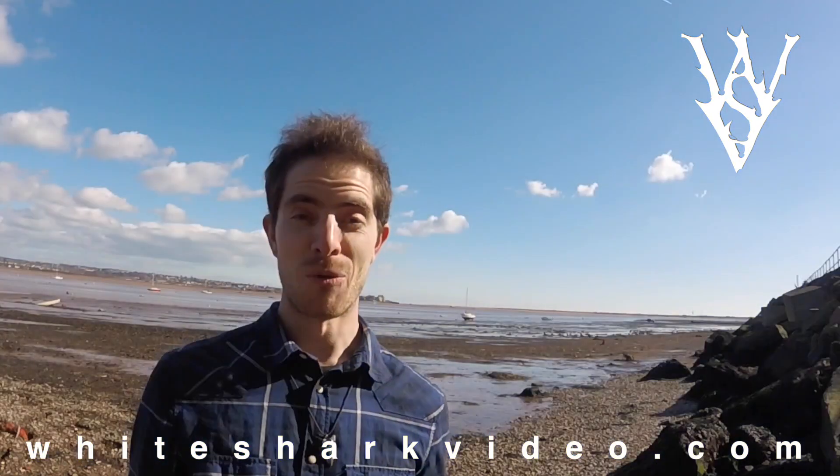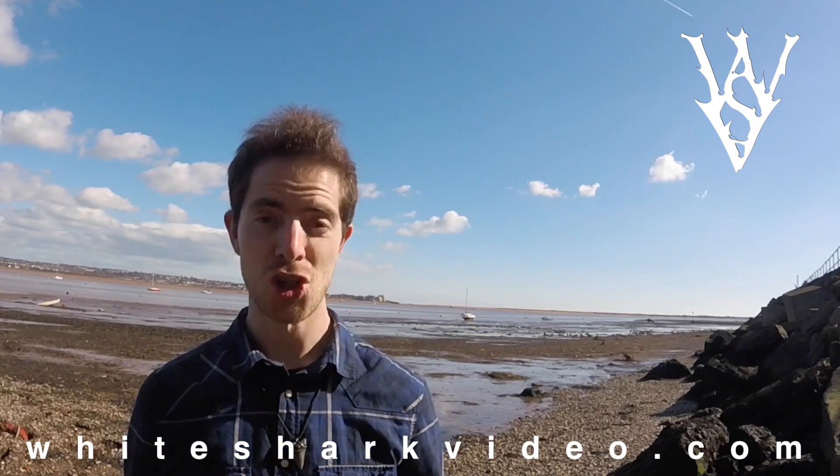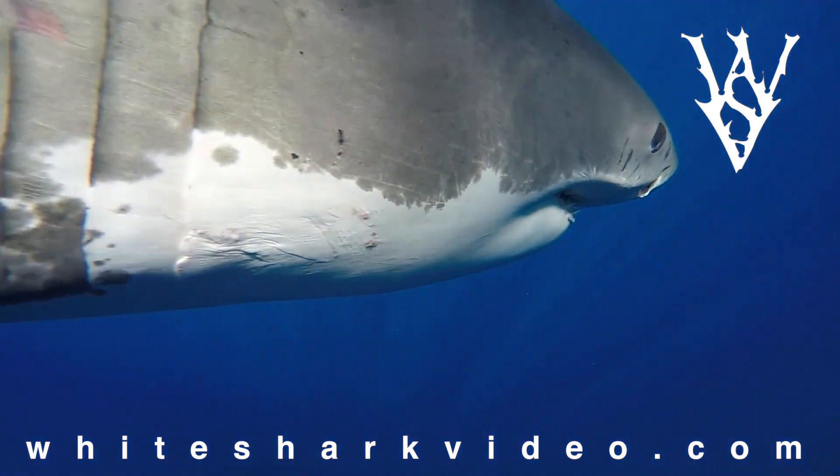When working with great white sharks, you get to see just how different each shark's personality is. Some are shy, some are more curious, and it makes perfect sense for a shark to want to be checking you out if it has no idea what you are. I'm Dan Abbott, thanks for watching.